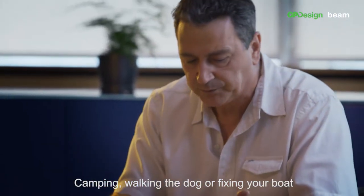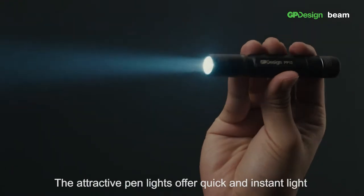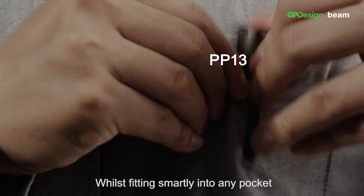Camping, walking the dog or fixing your boat — the GP Beam flashlight fits naturally in. The attractive pen lights offer quick and instant light for any inspection work, whilst fitting smartly into any pocket.